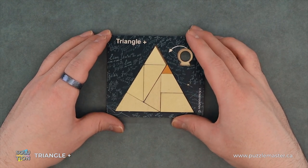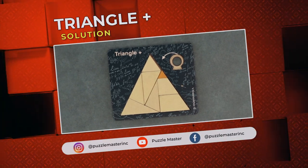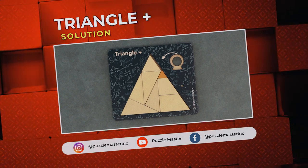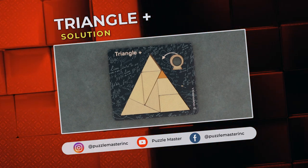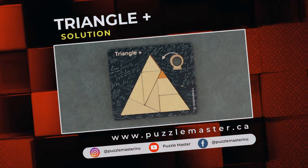Perfect. That was Triangle Plus. Thank you for watching. If you enjoyed this video, we have plenty more like it on our YouTube channel. Haven't had enough? Join our community on Facebook or Instagram. Want more puzzles? We have a massive catalog of puzzles at puzzlemaster.ca.